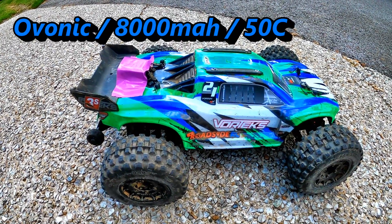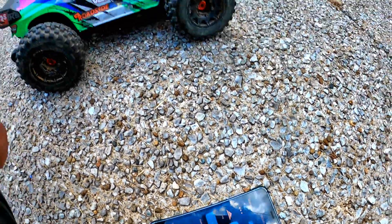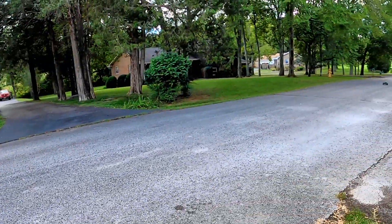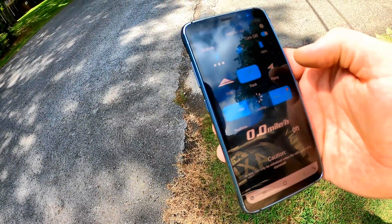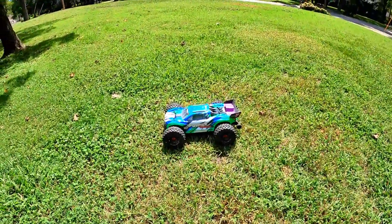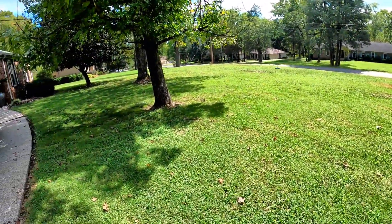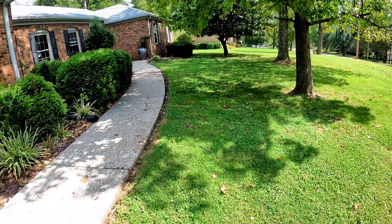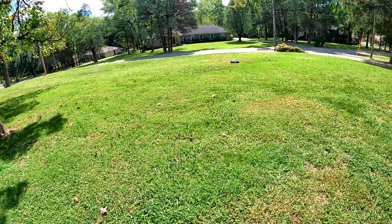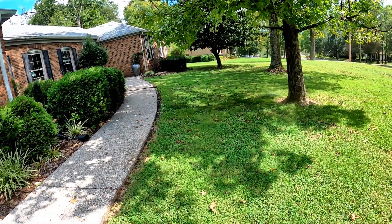First up is the stock Ovonic 8,000 milliamp. GNSS on the back, using track mode — the results show 55 miles an hour with the Ovonic. Now the major test is the runtime here in the front yard. I have a standard track: come out, turn around the rock, through the tall grass, around this tree and that tree, do an S, full throttle blast back around, and done.